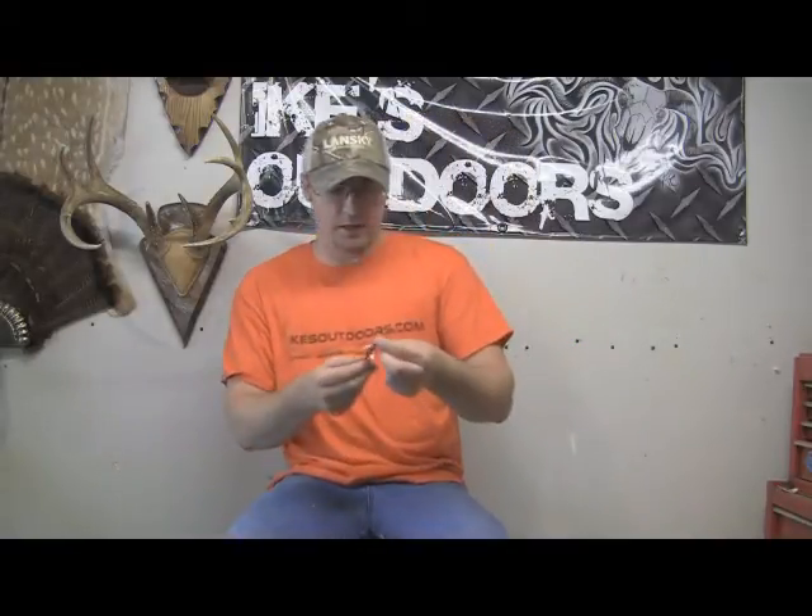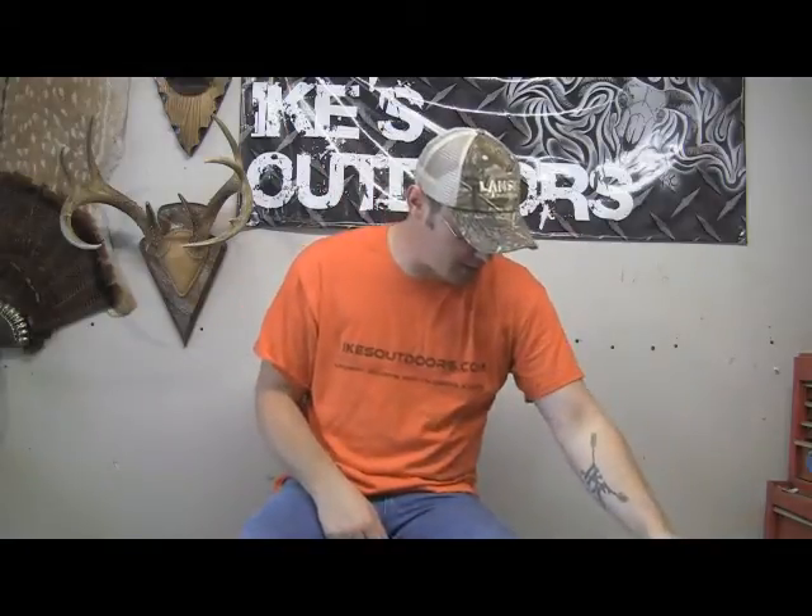On broadheads like this, you can take the ferrule off and replace the blades — you can see this one has blades that are all bent up and need to be replaced. Same with the mechanicals — they can all be replaced. That's going to cost some money. A package of replacement blades for my Blood Runners costs $20 for three, which is about half the cost of a new set. There are also two-blade cut-on-contact broadheads where you can't replace the blades at all.